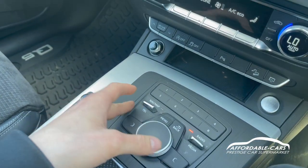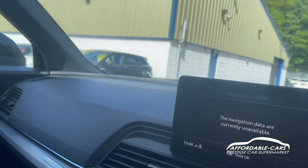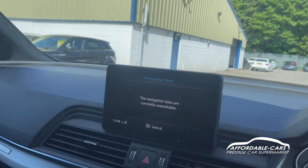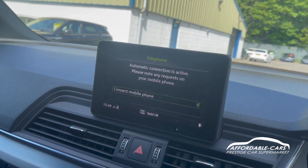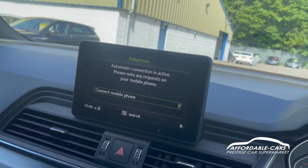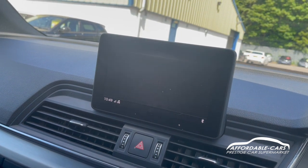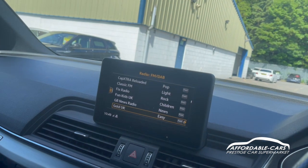The navigation system is controlled through this panel right here — you can use a navigation unit by plugging one in, which is very cheap and easy to use. We normally put one in when the car goes for sale. You also have hands-free settings so you can connect your phone via Bluetooth to make calls through the car, and use Bluetooth for media and music as well. You also have DAB, FM, and AM, plus internet radio.